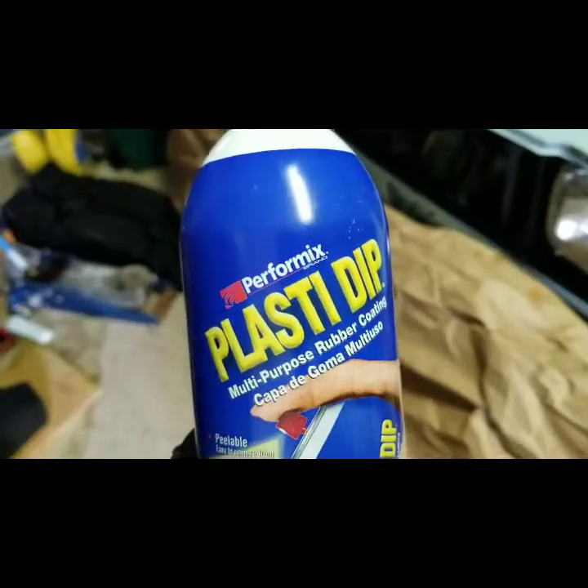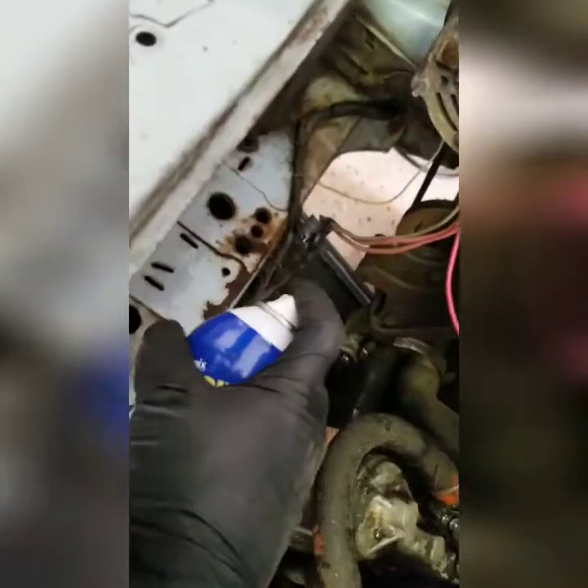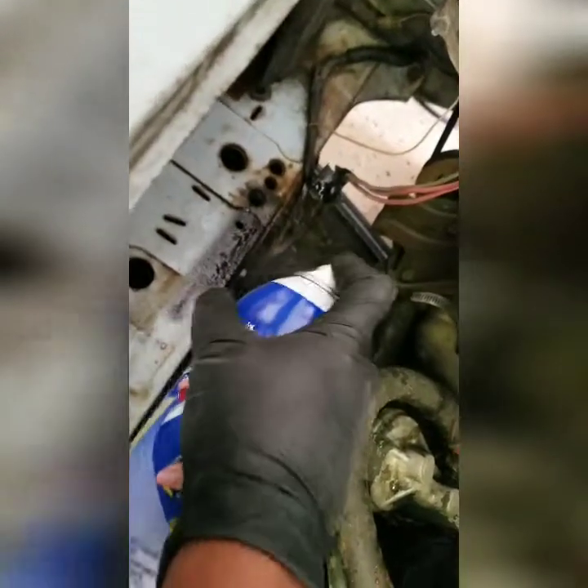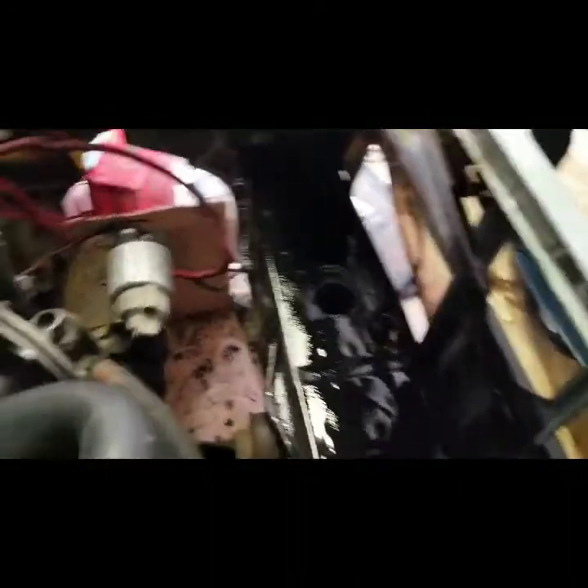I'm going to hit it with some Plasti-Dip, which is just a nice way to tidy up. Don't worry, I'm not breathing this in too much. It looks pretty nice, so we get that out of the way.